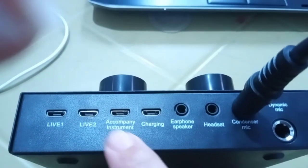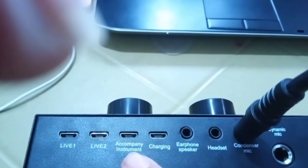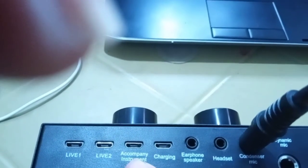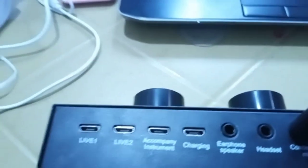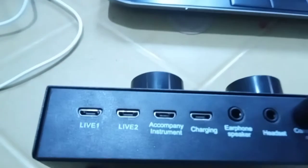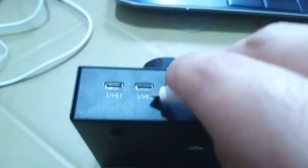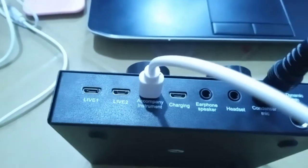For the accompanying instrument, this is where you insert your music source, such as Finos One, Guitar, or YouTube. So let's insert this one, and let's connect this one to our laptop. This is where our instrument came from.